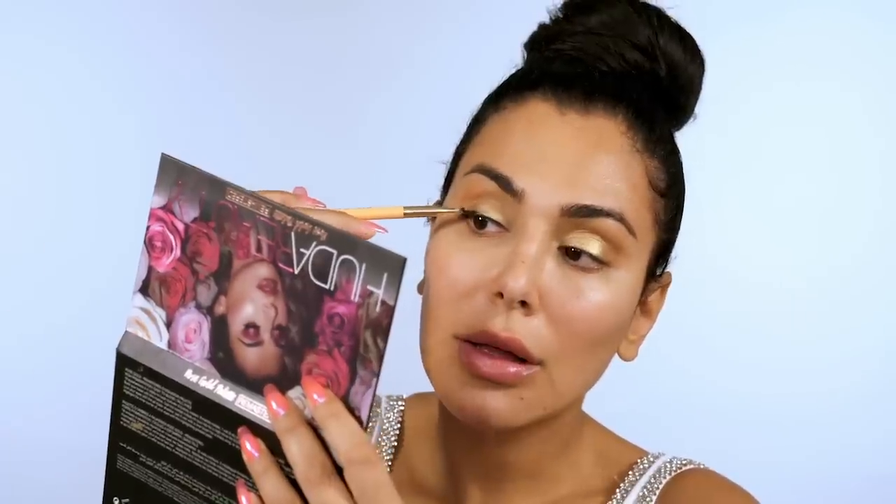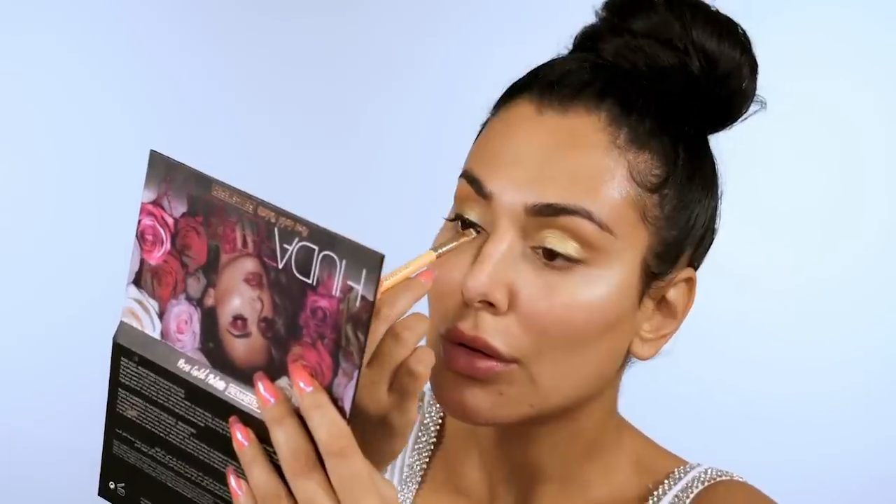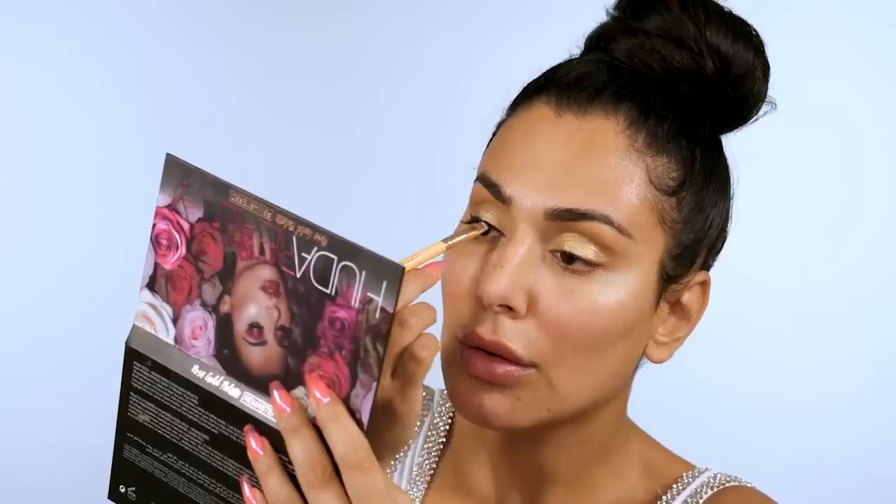I want to set that liner — I know that sounds weird because eyeliner dries completely, but I'm going to use an angled brush from Sephora Collection, take some cake liner dry, and press it on top of that line. What's really nice is you can also start to blend out the edges of that liner. Get a really good close-up mirror — when I used to do people's makeup I used to get right in their face.